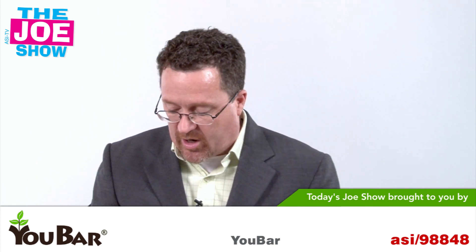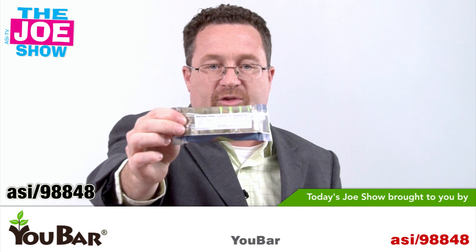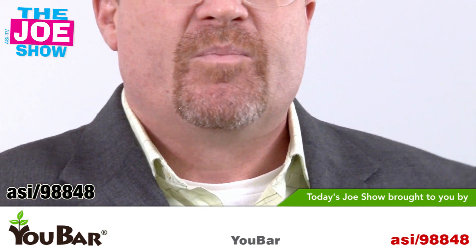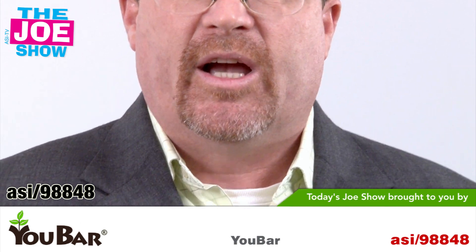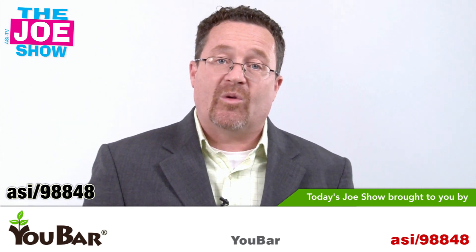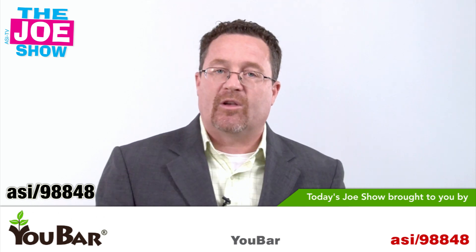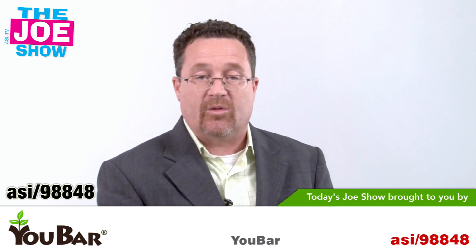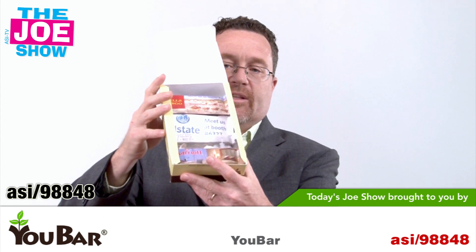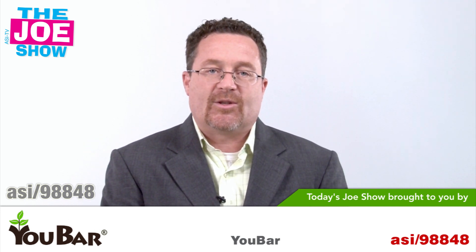Now we have a product from today's Joe Show sponsor, U-Bar. This is an energy bar, and the cool thing is it comes with nutritional facts on the back. You can get your logo and your colors on it — nutritional snacks, great for a lot of industries. At a trade show, you can hand this out to attendees at your booth. You can also use it as a room drop at the hotel so attendees come back to a little snack. Keep it in a box at your reception area, and it's also naturally good for schools when kids need a nutritious snack during the day.